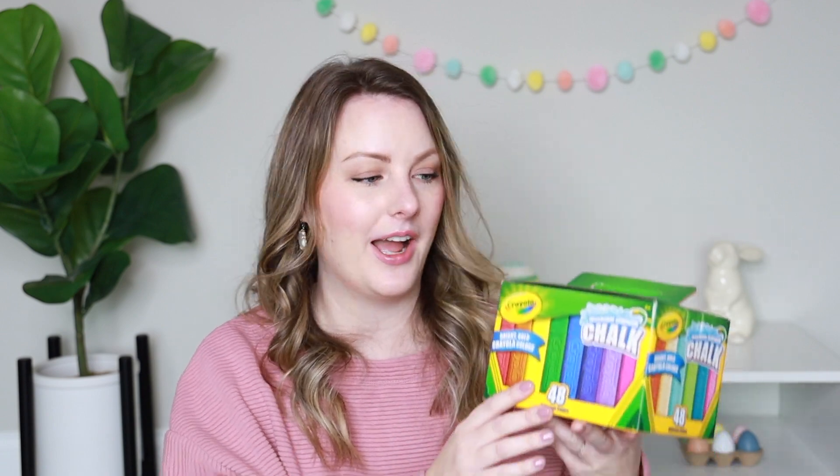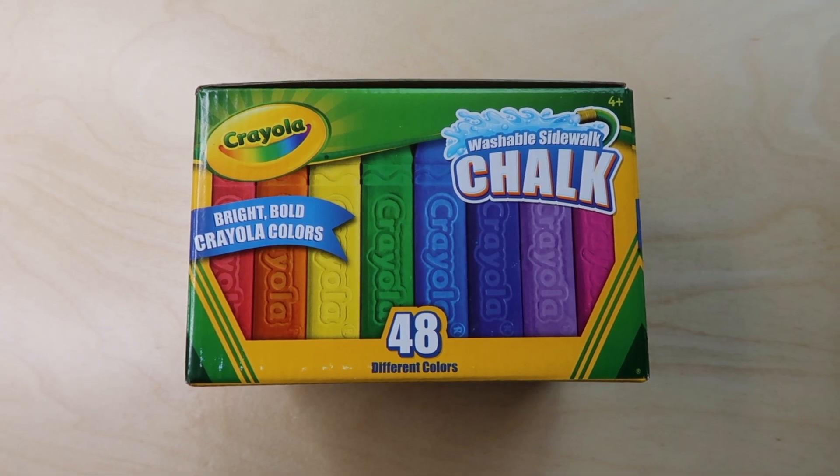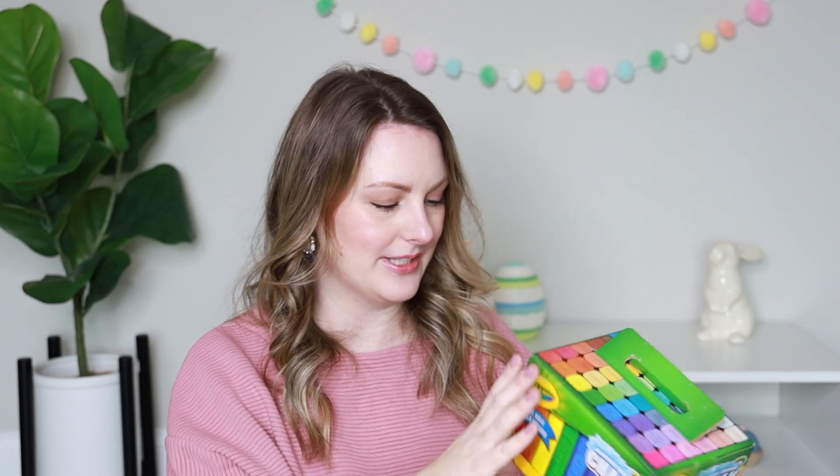Moving on to the more fun stuff — they're each going to get a box of sidewalk chalk. I was specifically looking for square sidewalk chalk this year because the round kind always ends up rolling down our driveway and getting lost. I found this Crayola set with 48 square sidewalk chalks. We love sidewalk chalk and go through it so quickly, so I bought two — one for each kid. I was really excited to find the square kind!